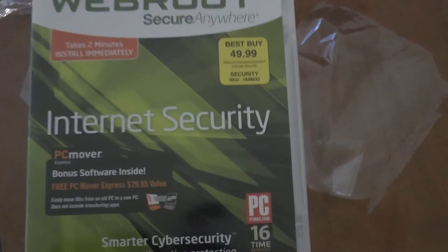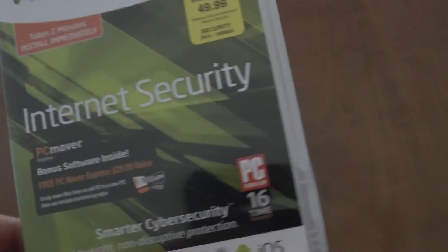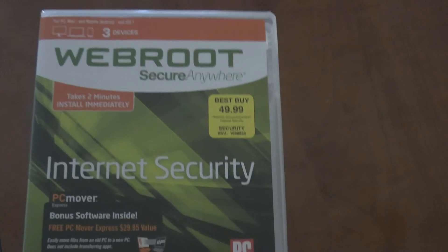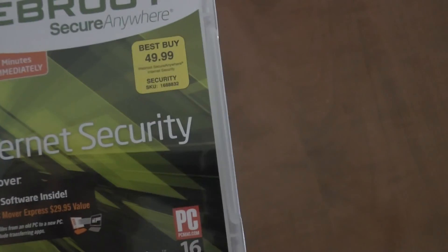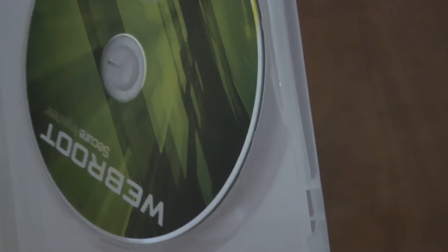I'm not really going to talk too much about it, and I'm not going to show you how to install it. It's just a virus protection — software you have to install. It takes about two minutes to install. I definitely recommend it if you have a computer. You can use it on up to three PCs.